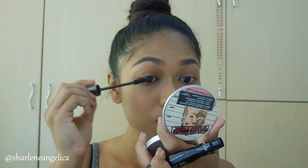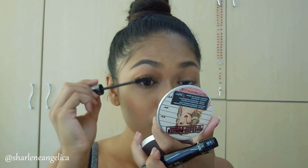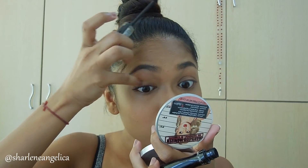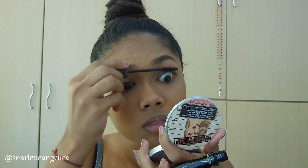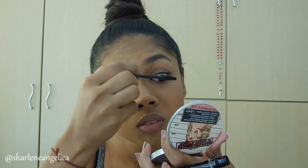To finish the eyes, I'm applying my favorite mascara — the Catrice Glam and Doll Volume Mascara — just two coats. I don't want it too dramatic because after all we're going to school, not a party.